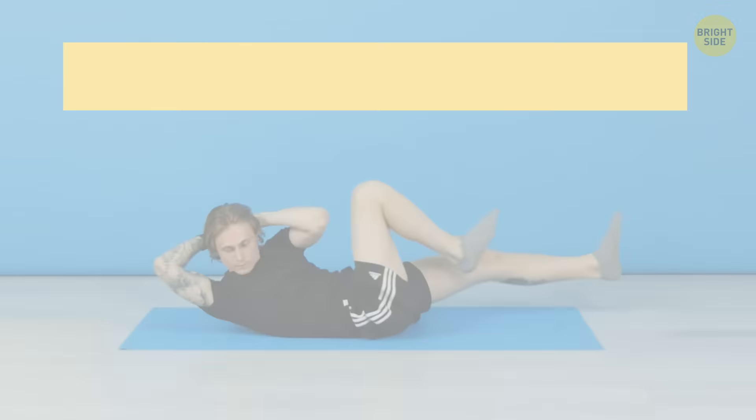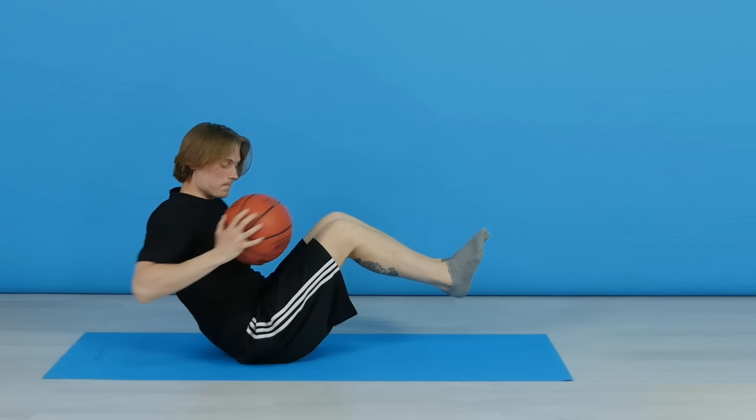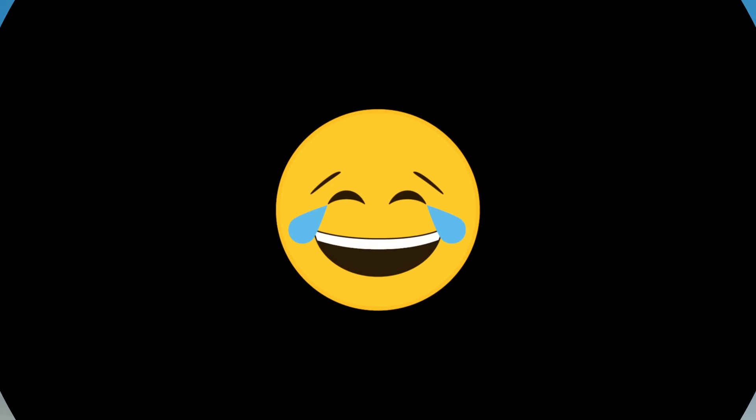So, good luck out there, and let me know if these exercises work for you. And if you know any other ways to deal with love handles, leave them down in the comments.